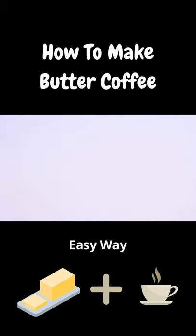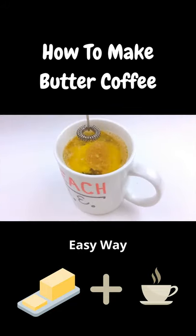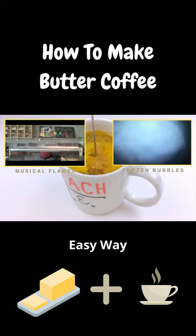We'll give it a taste. Mmm, like sunshine in a cup. And that's all there is to it. I hope you give butter coffee a try. If you do, let me know what you think in the comments section below. Subscribe to my channel to stay tuned for more Teach Me videos like this one and these two. And until next time, happy learning.